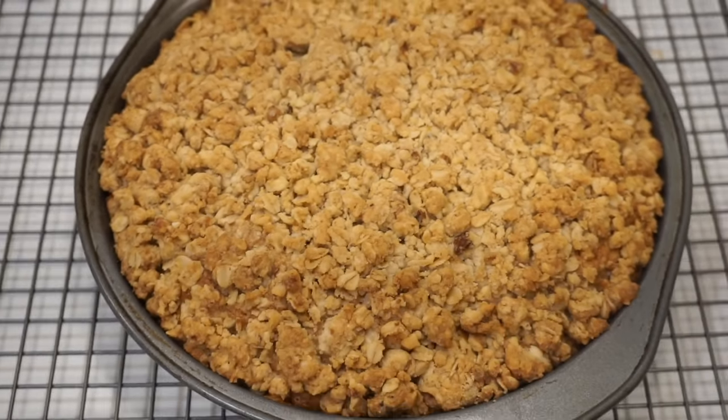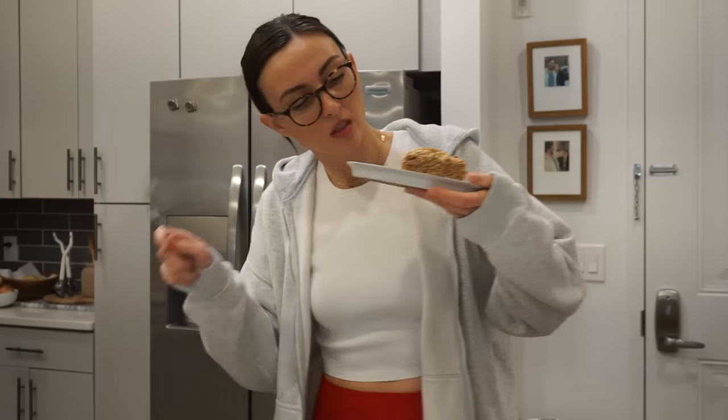I let the cake cool for a while, got a good workout in, and then it was time to try it. This is looking very promising. I'm so happy. This is why I recipe test — because I want it to be as good as it can possibly be.